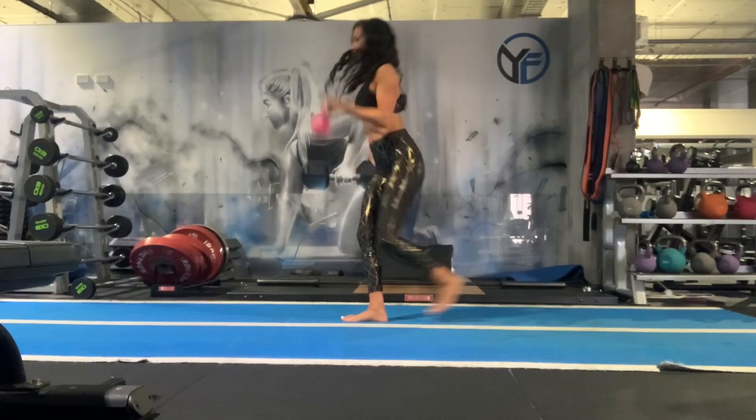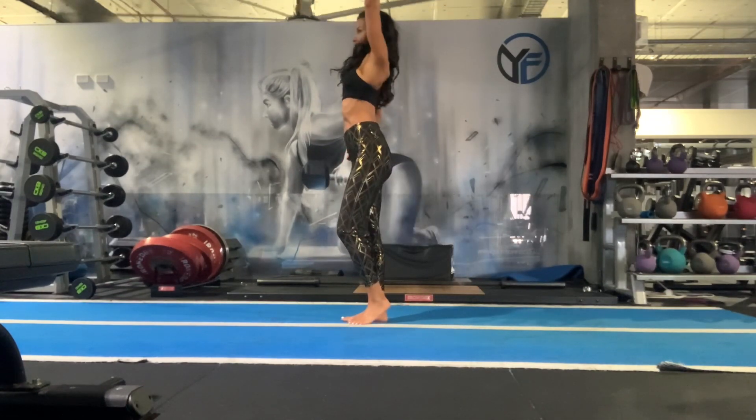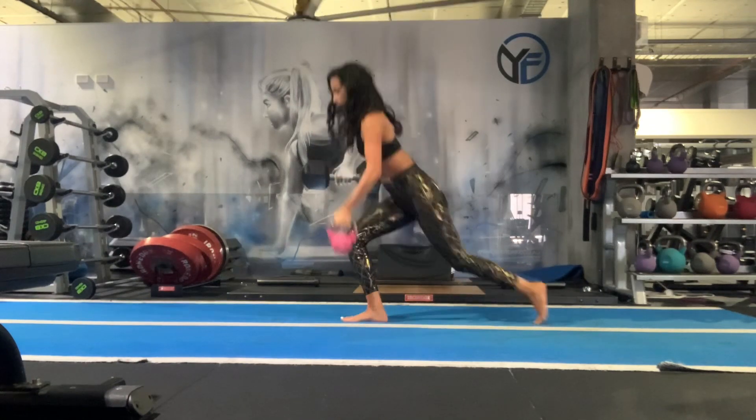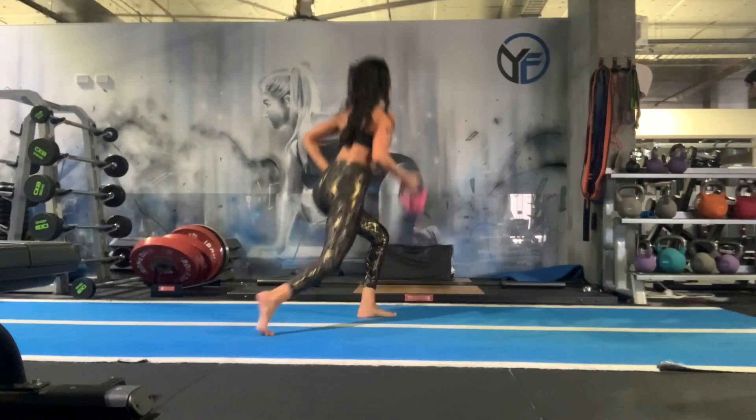The second part of the exercise is the shoulder press. We're dropping all the way down for the kettlebell to tap, almost touching that opposite toe, and then lifting straight up — a bicep curl into the shoulder press.